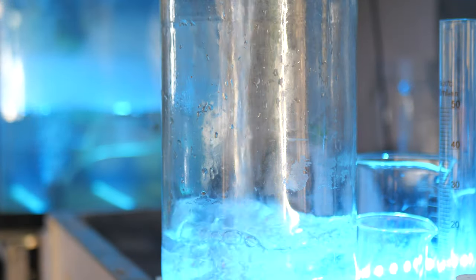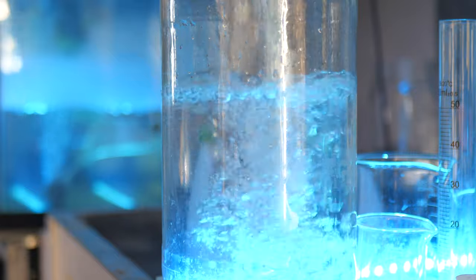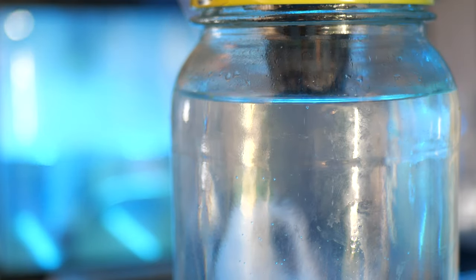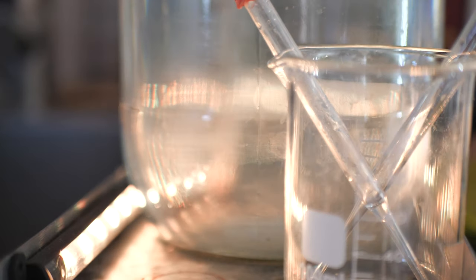When we fill up the water, we want to take it to about four centimeters below where the cup is going to sit. This is because the very top of the roots aren't supposed to be submerged — they're actually supposed to be in air. Then let's put our nutrients in.